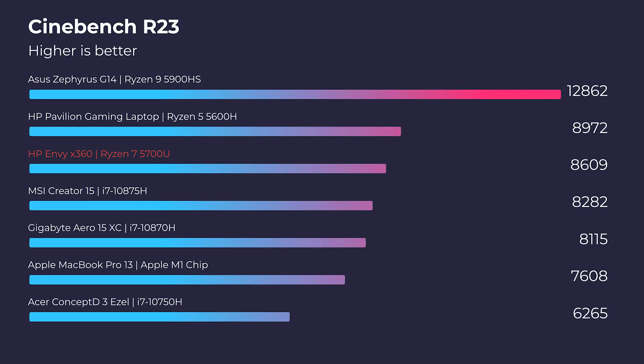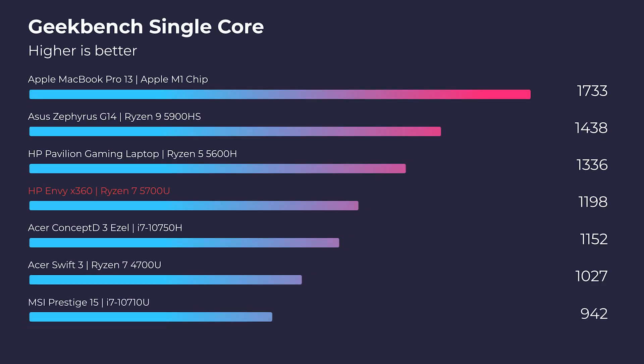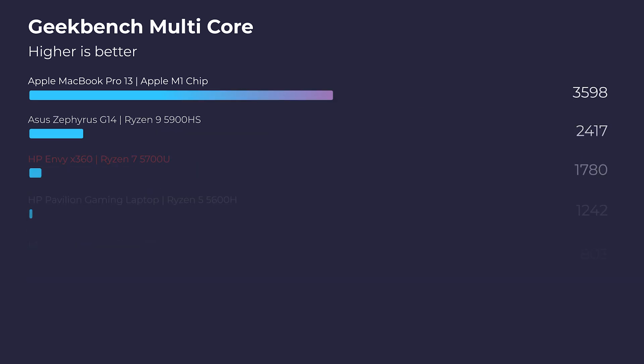Jumping into the simulated benchmarks, this laptop really stands out even amongst some of the big boys with high-performance processors and dedicated GPUs. Checking out Cinebench R20, Cinebench R23, and Geekbench — both single-core and multi-core — you can see it's really stepping it up. And this is not just fanboy press; this laptop really does pack a punch.